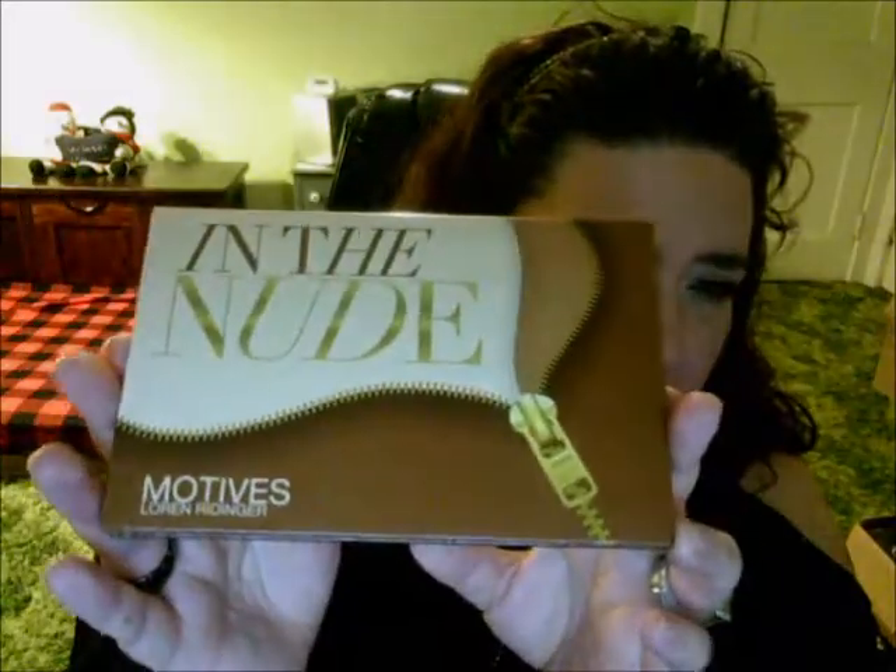I wanted to come on here and do just a couple of videos. I was feeling a little bit better — I'm not saying I'm great, but I'm feeling much better than I was. So I wanted to come on and do a review on this palette from Motives. It's the Motives palette from Lauren Rittinger, and it's the Nude palette.